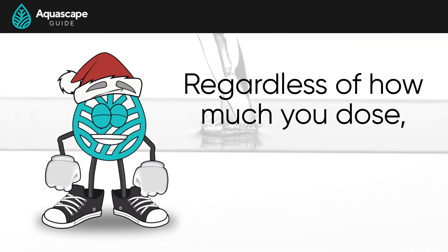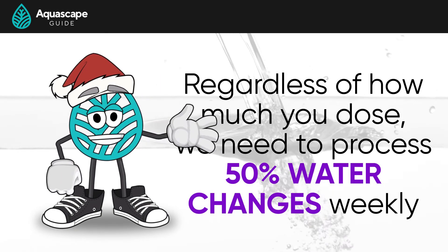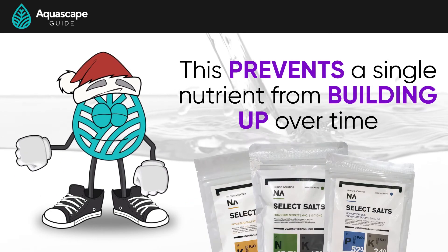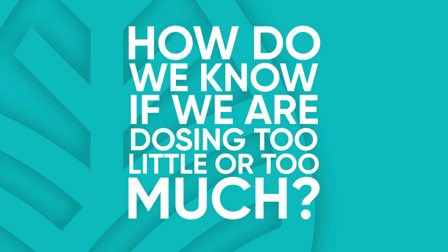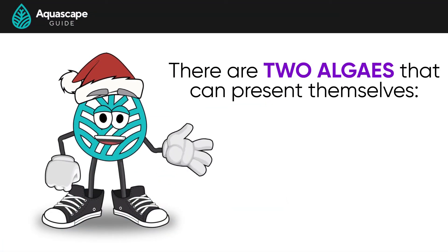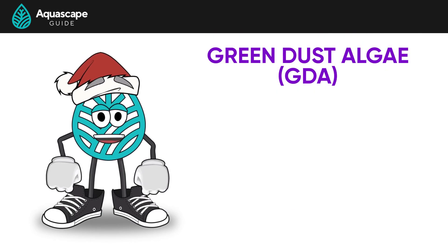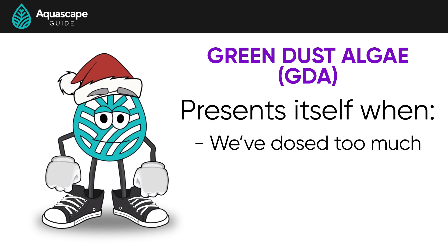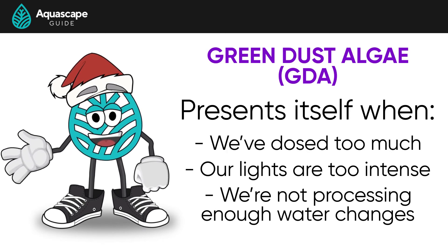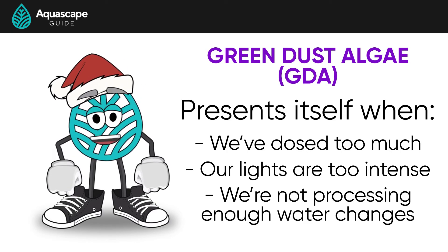Now back to water changes — regardless of how much you're dosing, it's really important to know that we need to be processing 50% water changes each week when dosing the EI method. This prevents any single nutrient level from building up over time. In our experience, there are two algaes that present themselves when dosing the EI method. One is green dust algae, and another is green spot algae. Green dust algae, or GDA, generally presents itself when dosing too much, or our lights' PAR might be too high, or we're not processing 50% water changes and the nitrates are building up. If you see this algae, test your nitrates as they are probably going to be higher than 20 parts per million.